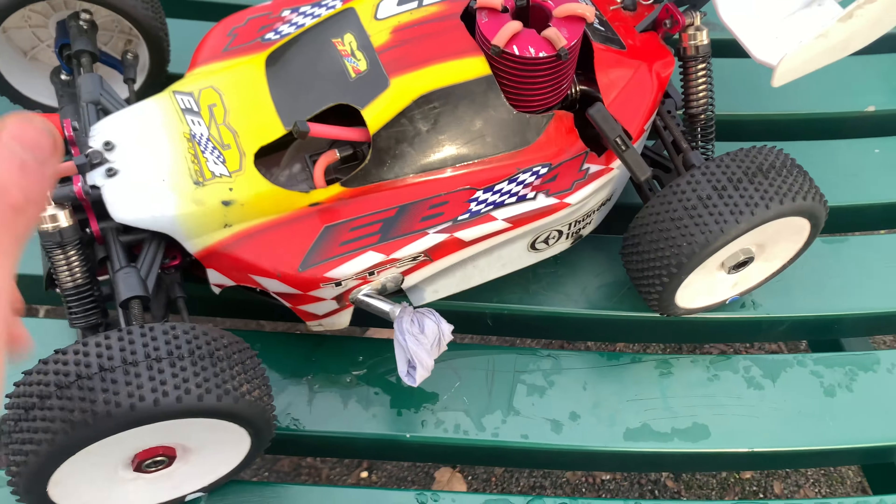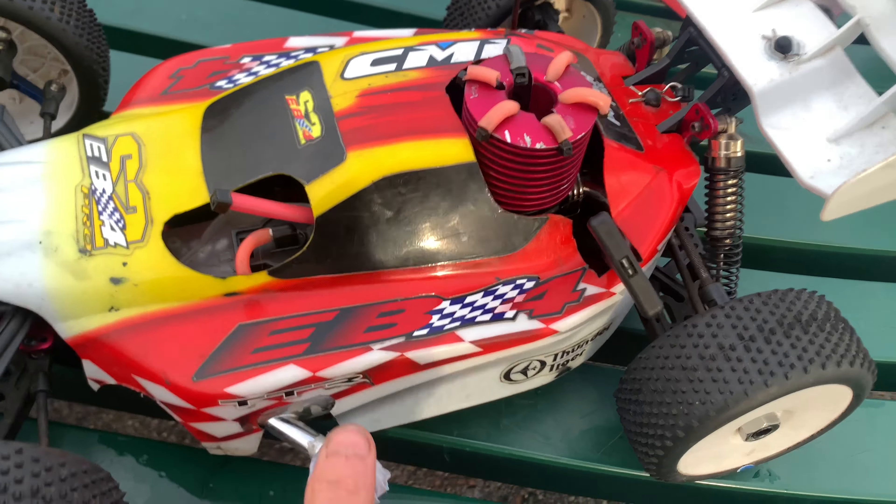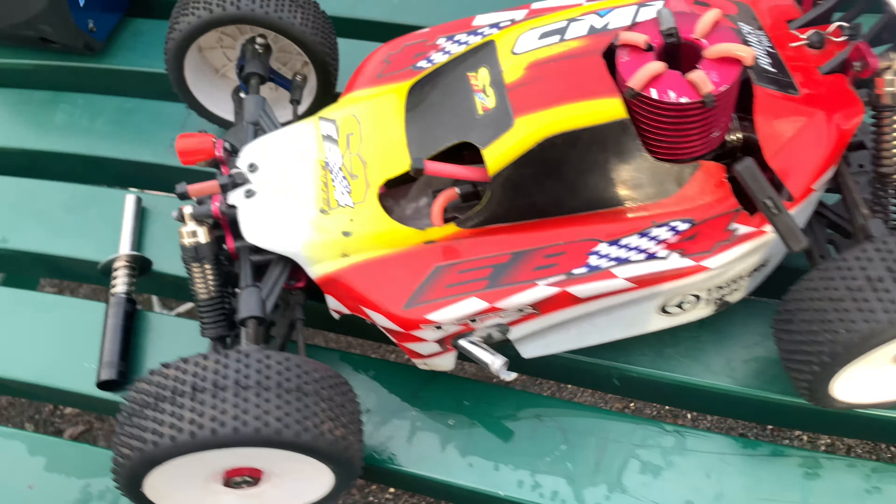We're going to basically show you how to set these up and then we're going to take them for a run after we've done that little video. So we're going to start off with the EB4.